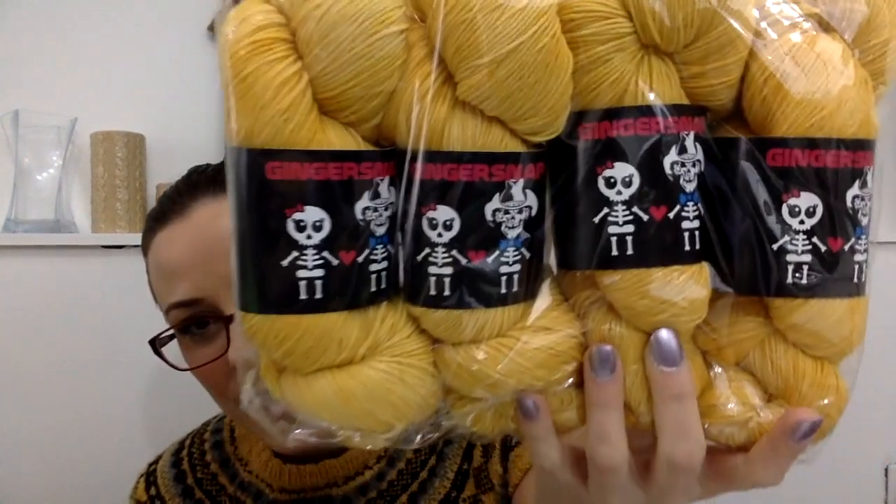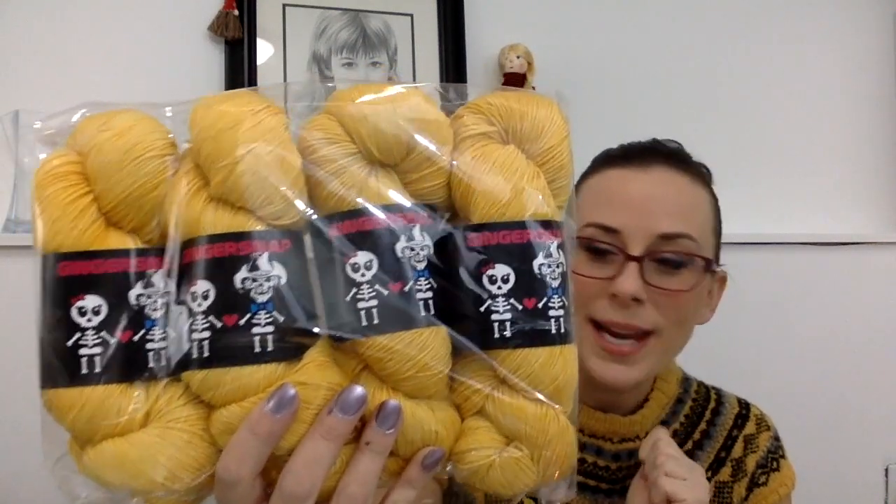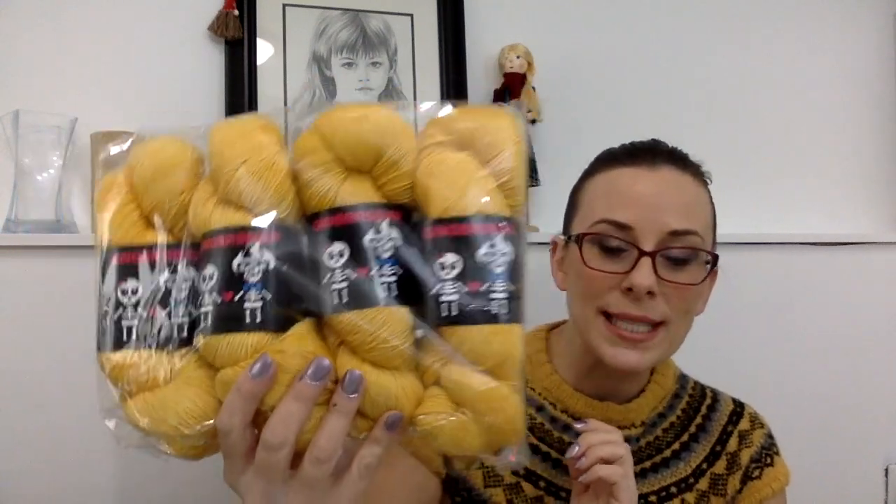The yarn dyer is Ginger Snap Yarn — her yarn is beautiful. The color chosen was a mustard color called Mustard Mash by Ginger Snap Yarn, and she's based out of Calgary, Alberta. My plan was to support a dyer I know who is also Canadian, which I'm super excited about. You can't always get all the dyers everywhere, but she has an online shop. Ginger Snap Yarn's colors are amazing. This beautiful mustard is going to the Skaha Sweater Cowl winner, Nancy from Texas — it's going out this week.